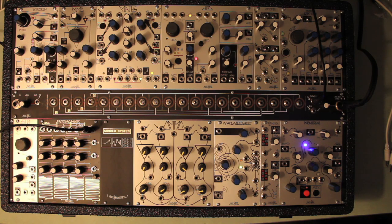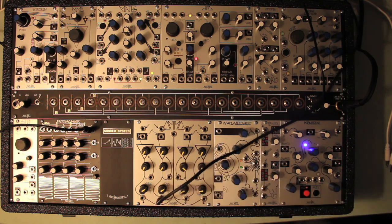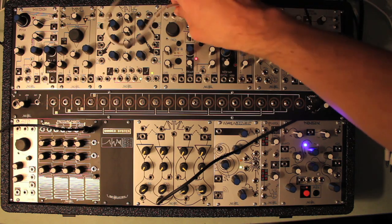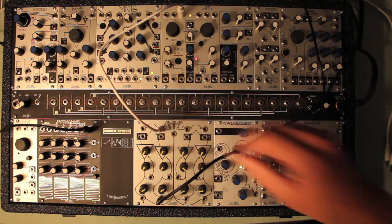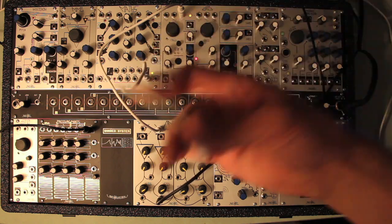Some time passed, and we came to realize that by far the most popular way to patch these modules was a gate to Maths trigger in, setting rise to full counterclockwise for the fastest rise time, and fall to around noon, thus creating a very short envelope that would patch to the control in on the QMMG, resulting in turning on the Vactrol gate briefly.